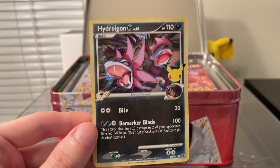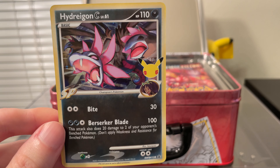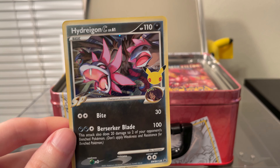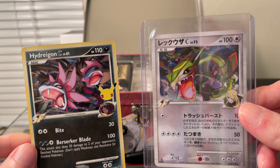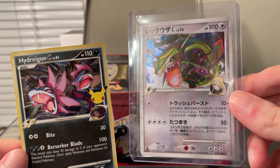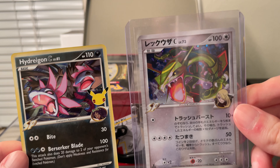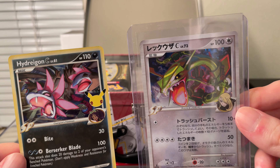Next we have the Hydreigon Champions card. This is from the Pokemon Platinum era cards. Here's an original version — the Japanese — as Cynthia's Rayquaza. It's kind of similar to the Gym Leader line of Pokemon cards, like Gym Heroes and Gym Challenge.